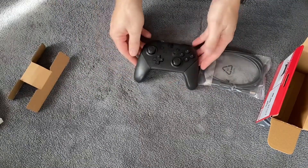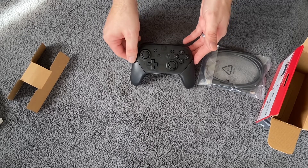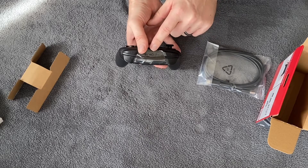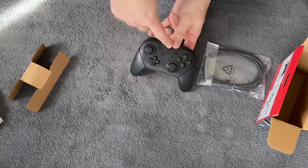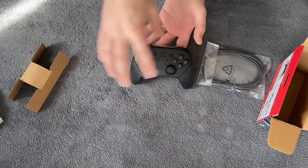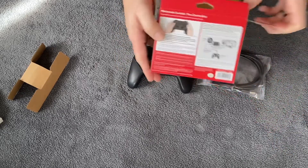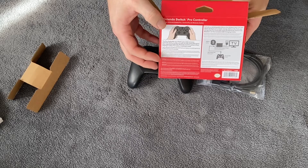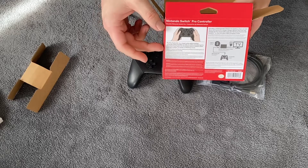That's what the Switch Pro Controller should look like when you get a brand new official one from Nintendo. Right here is where you're going to plug in your USB-C on the back. You have the different buttons on the front, and all of the regular buttons like you would have on your Joy-Cons when they're put on the controller as well. On the back of the box, you'll have the instructions on how to connect it to your TV, how to set it up with your Switch — all of those things, which I'll go over now.